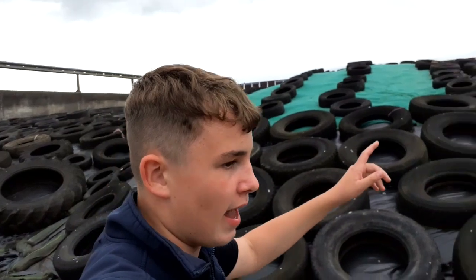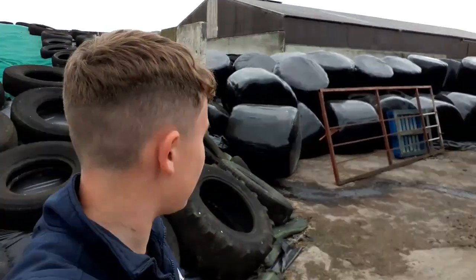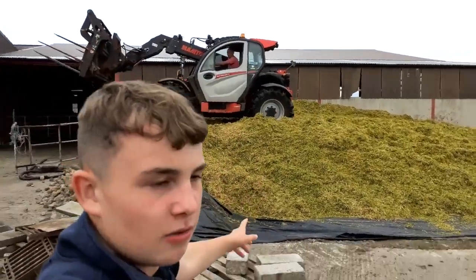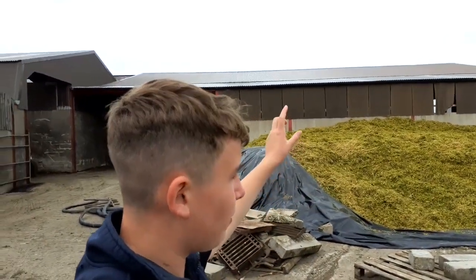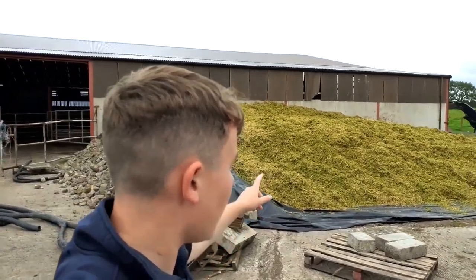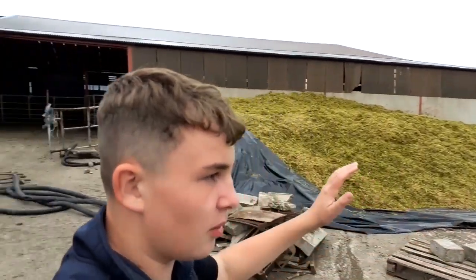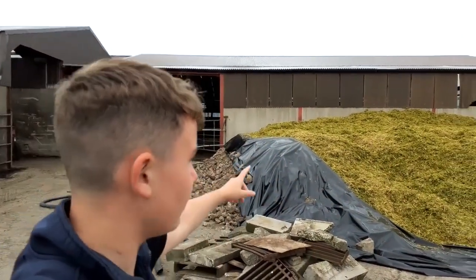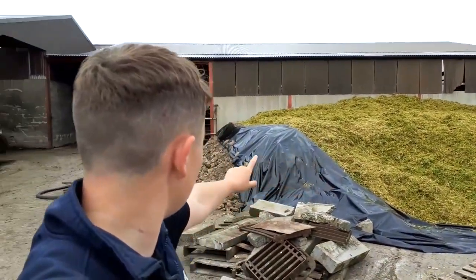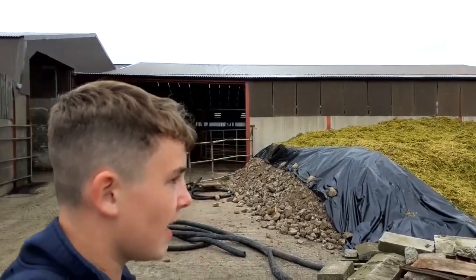You would have seen that we did winter rye - that's in the clamp over there. We did have a little bit of a disaster with the fields as you can see, holding up the clamp. But never mind - we're getting this in. As you can see we're putting it in this tiny little clamp. This has never happened before, but we're putting our spring barley here this year.